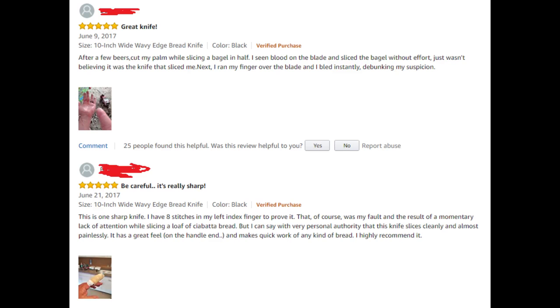Be careful, it's really sharp — that's the title of our next review. 'This is one sharp knife. I have eight stitches in my left index finger to prove it. That, of course, was my fault, and the result of a momentary lack of attention while slicing a loaf of ciabatta bread. But I can say with very personal authority that this knife slices cleanly and almost painlessly.' I'm not sure that second part is really necessary for a good knife — that it slices painlessly — unless you're planning on cutting yourself, which apparently some of these people are.